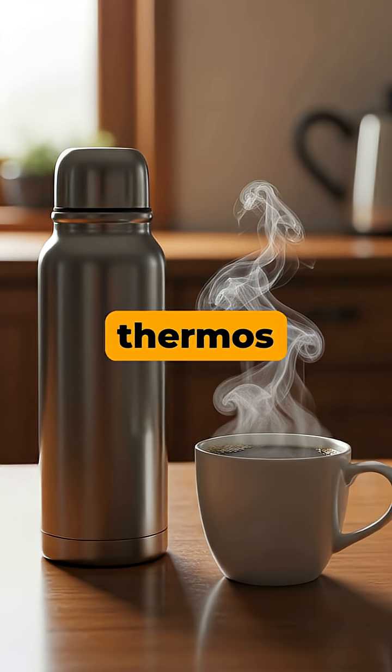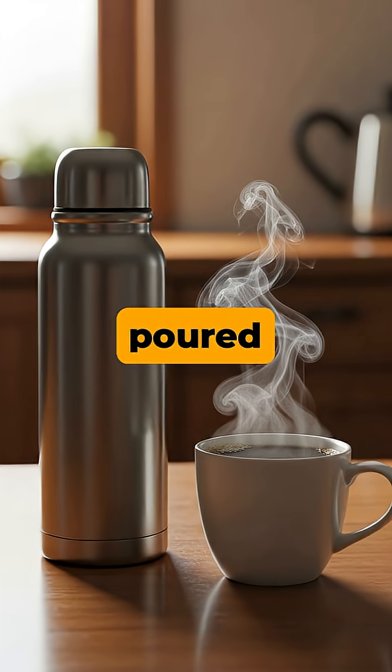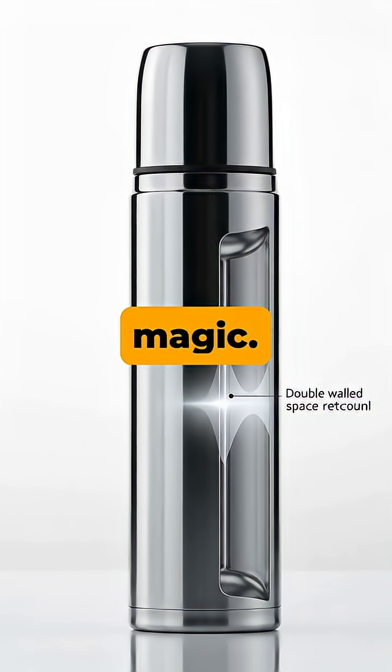Have you ever wondered how your thermos keeps your coffee steaming hot for hours, long after you've poured it? The secret isn't magic — it's a clever design feature called a vacuum.